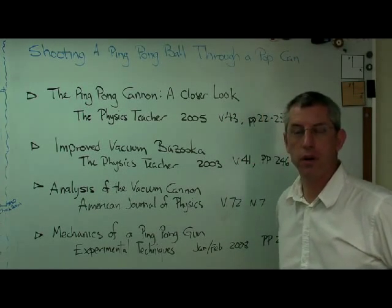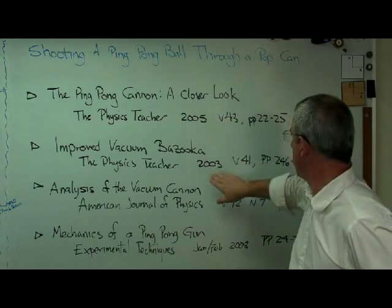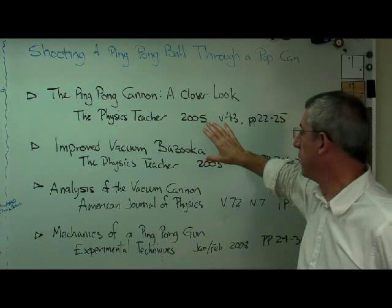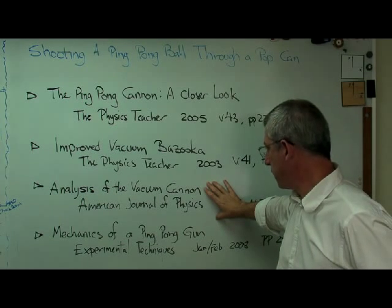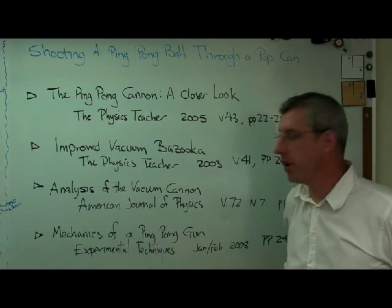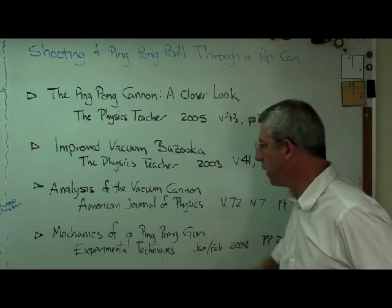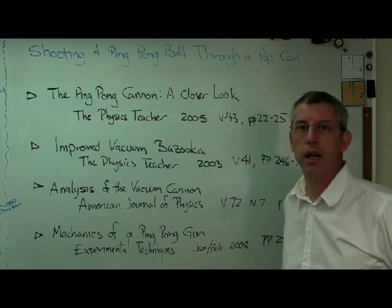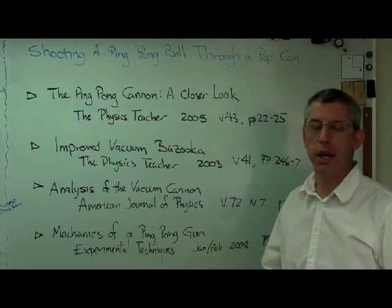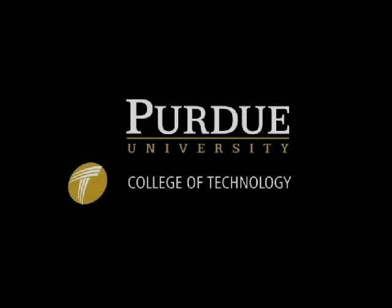Finally, here are some references you might want to look up if you want to learn more about this. These are the two references I used when figuring out how to make this thing work - one of them first introduced me to the concept. Here's one out of the American Journal of Physics - a pretty accessible explanation of the basic physics. Here's a more in-depth exploration I worked on with some other folks, showing experimental details from a couple of different devices we built, along with a computational fluid dynamics analysis of what's going on as the ball launches down the barrel - and it shows that there are shock waves all over the place.